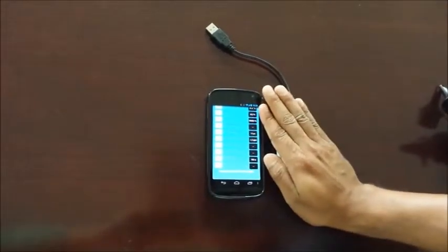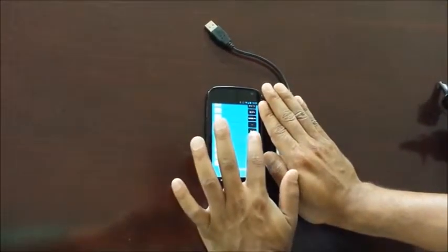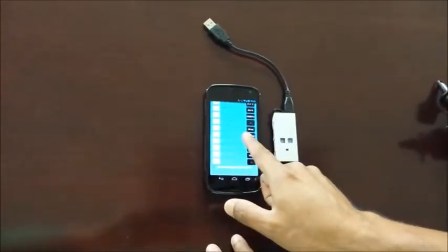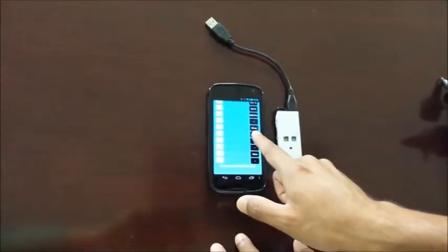When I block the light path to the sensor drone, the illuminance drops to 0 lux. Now if I remove my hand, it comes back to the normal illuminance — back to 35 lux.